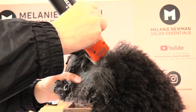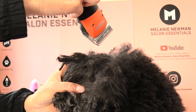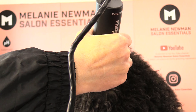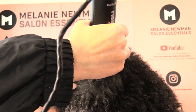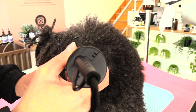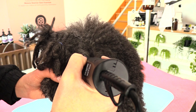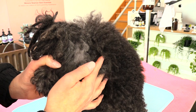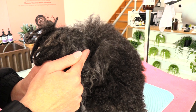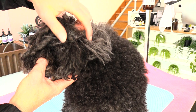I'm turning on my clipper and using just a corner of the blade, gently moving it in and out of that matting. I'm not forcing the blade through — I'm gently working it through the matting and allowing the hair to clip. I'm holding my clipper like a pencil and moving the blade through the coat, going with the direction of coat growth. I've gone underneath the matting rather than forcing the blade through it.